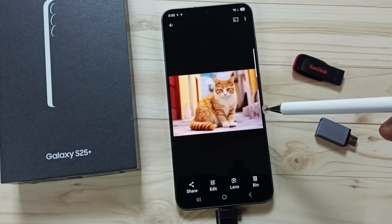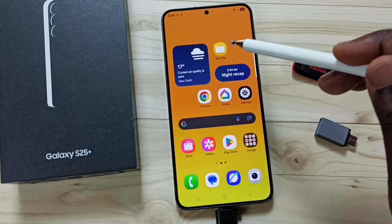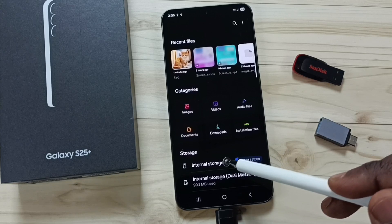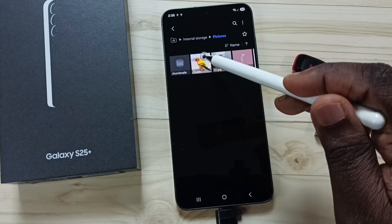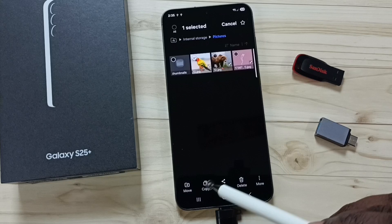Next I will show you how to transfer one file from the phone to the USB pen drive. Open My Files app, tap on Internal Storage — this is the internal storage of this phone. Tap on Pictures, select one picture, tap and hold on this picture, then tap on Copy.